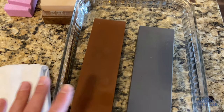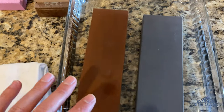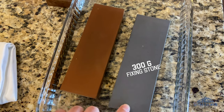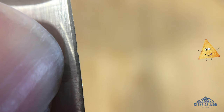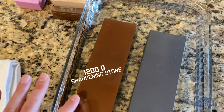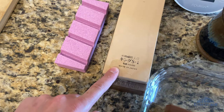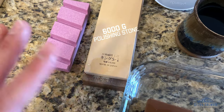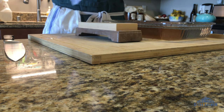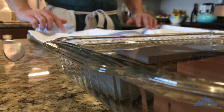Stones. There are lots of different stones you can get. These are soaking stones — you can also get splash-and-go stones, but I recommend soaking stones. There are really only three grits you need to think about: your 300 grit, which is your fixing stone for chips or damage; your 1000 or 1200 grit, which is your workhorse; and your polishing stone, anywhere from 5000 to 30,000 — this one's a 6000. That's really all you need. Soak your stones for about 15 to 20 minutes; once the air bubbles are all done, it's time to get sharpening.